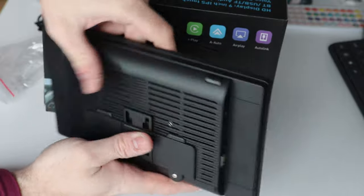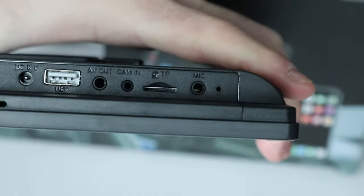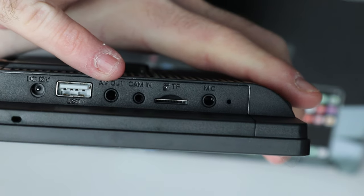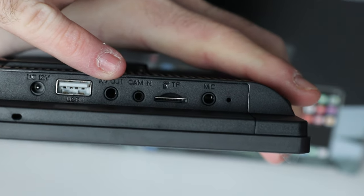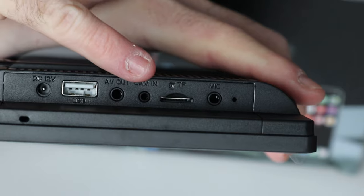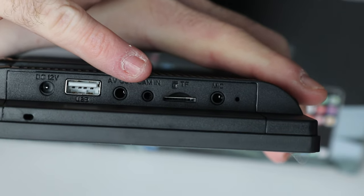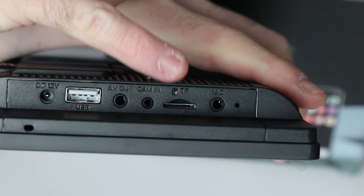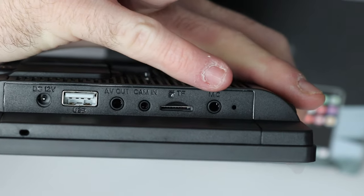There's a power button on the top, and on the side you have your power input, a USB input, an AV analog video output, a camera input because it has compatibility for a reverse camera — which is awesome — a micro SD card input, and the ability to add an external mic. That's pretty much the entirety of what this device has.